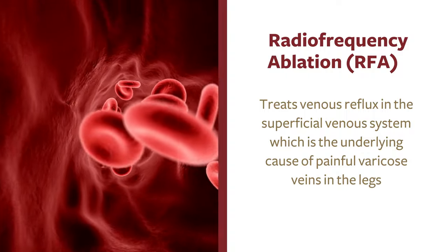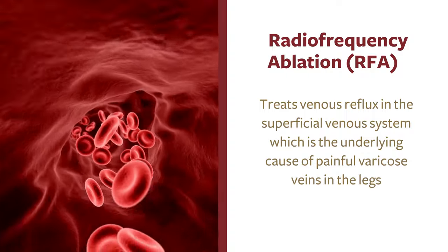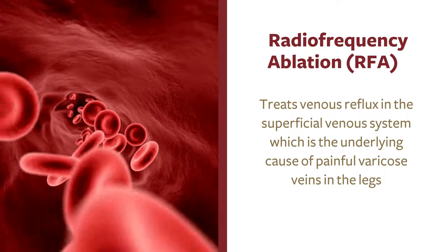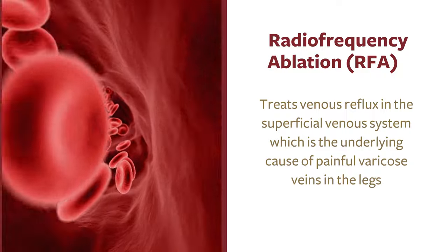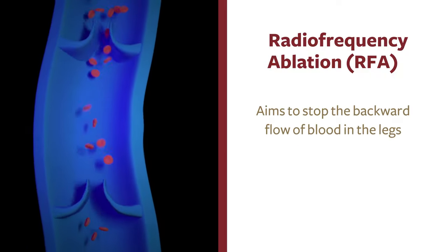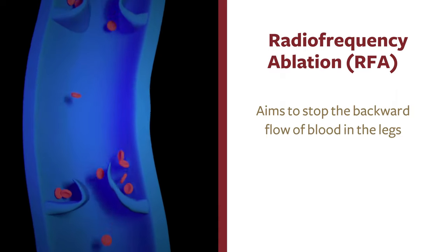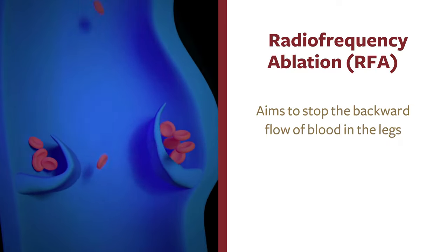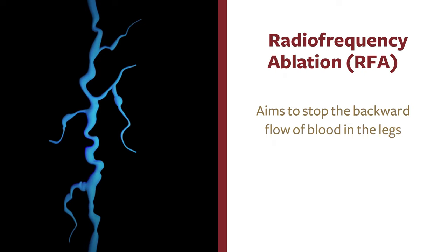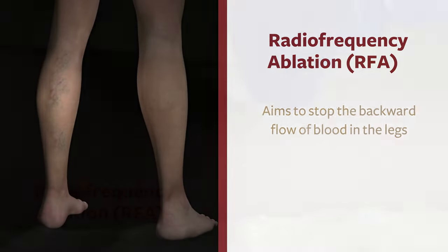RFA is a radiofrequency ablation procedure that treats venous reflux in the superficial venous system, which is the underlying cause of painful varicose veins in the lower extremities. The aim of this procedure is to stop the backward flow of blood in the lower extremities. Several million patients have been treated with RFA worldwide. It is a proven and reliable system to treat venous reflux disease in the lower extremities.